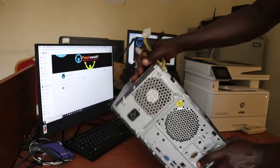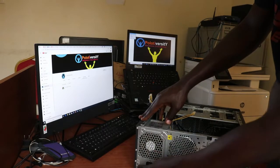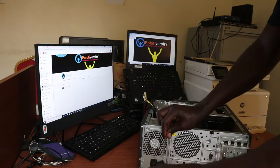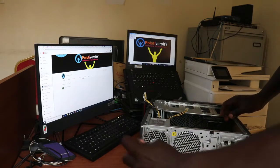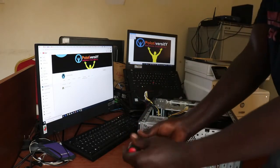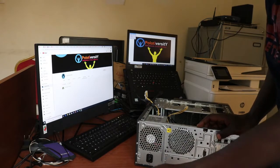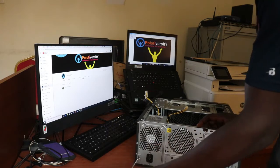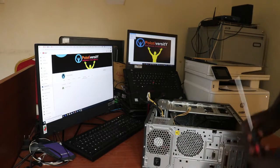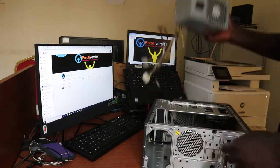Now what's left is to unscrew and remove the power supply officially. In most cases there are four screws — this, this, this, and this. I'll unscrew all four of them, then push it inside a little, flip it, and get it out. So this is the old one.